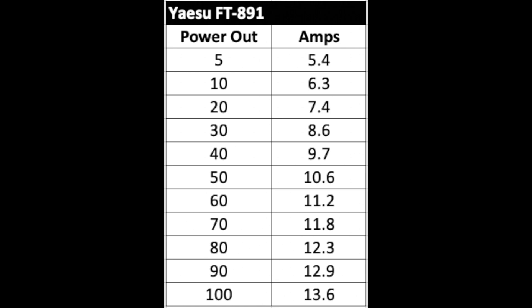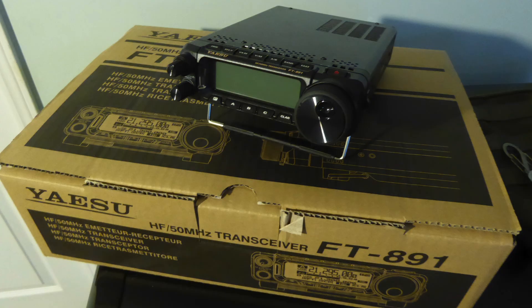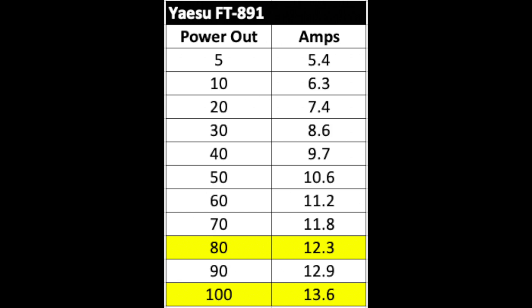Did you know that any given rig will draw more current when transmitting at 100 watts than when transmitting at 20 watts? With some rigs, the difference is considerable. Let's take as an example the Yaesu FT-891. The 891 is widely used by POTA activators. This is a 100-watt transceiver that draws about 1 amp on receive. It draws about 14 amps on transmit at 100 watts. If we turn the RF output down to 80 watts, that number drops to 12 amps. And if we go down to 20 watts, the current draw is only 7.5 amps — just over half of what it draws at 100 watts. I did not choose those specific power levels at random, but I'll get more into that in a moment.